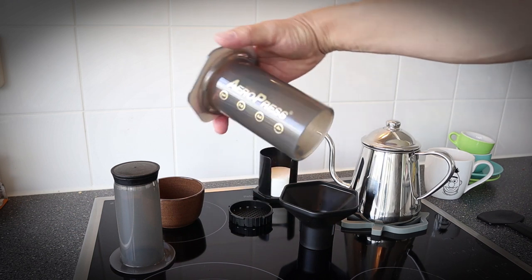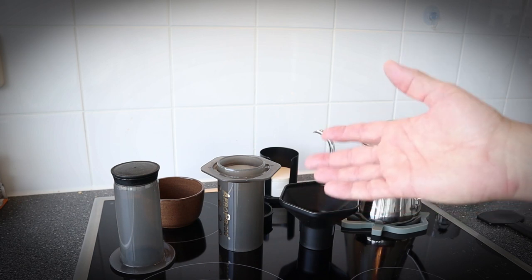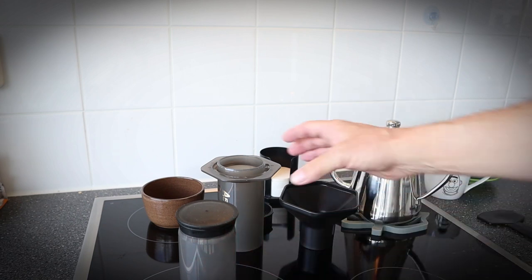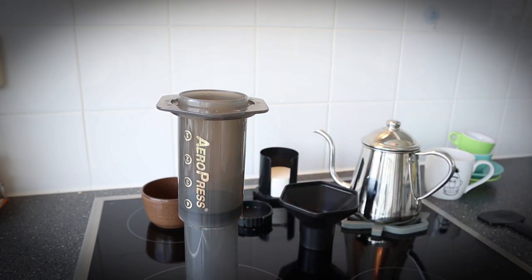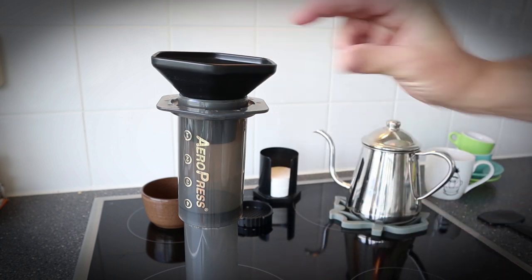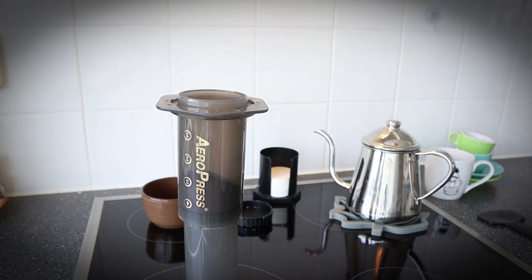Today I'm going to make an Aeropress using the upside-down system. This is the plunger — put it down here, then place this one right over it. It's actually very simple. You have your coffee, and this funnel thing helps you put it in without making a mess.